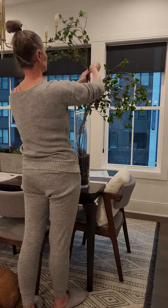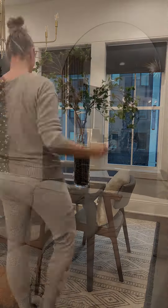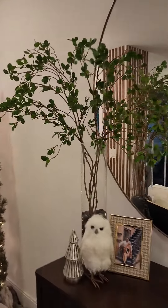I'm really liking the way it turned out. I used six branches, so I got the pack of six. Here you can see it on our buffet table — this is where we're going to keep it, in front of this mirror. I think it looks gorgeous. It's very full, very natural looking, and the color is amazing.